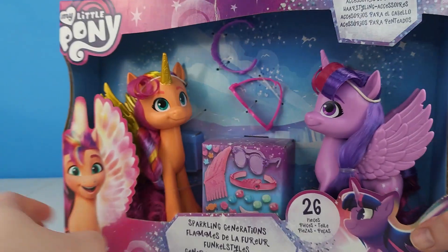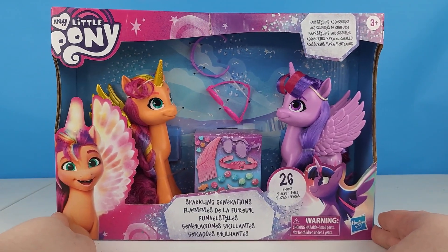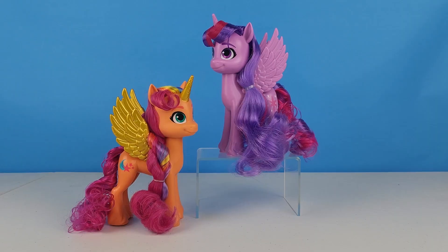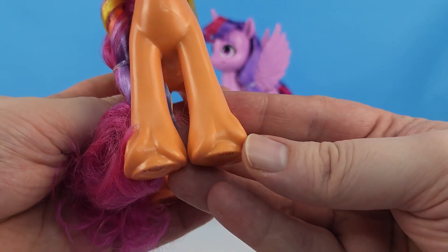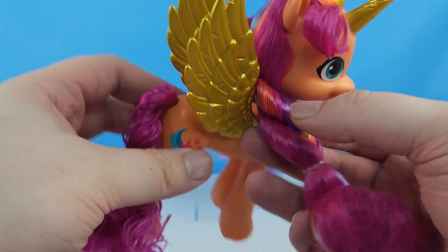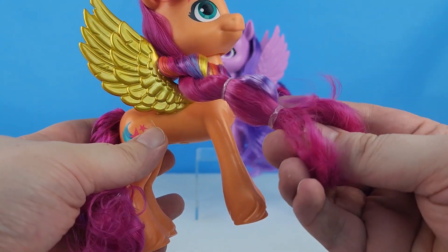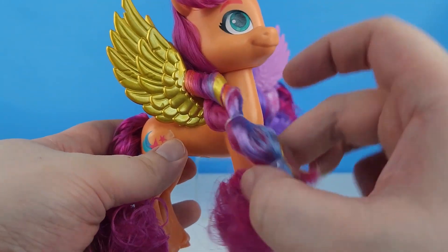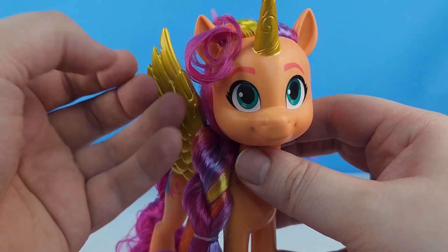Let's go ahead and get these little ponies out of the package and take a closer look. We have Twilight and Sunny out of the box. Let's take a look at Sunny first — we can see she's got her molded-on hooves and her hair comes twisted and rubber-banded. You can take it out if you'd like, and it does have the rainbow in it. She's got her nice little curl here on the front.